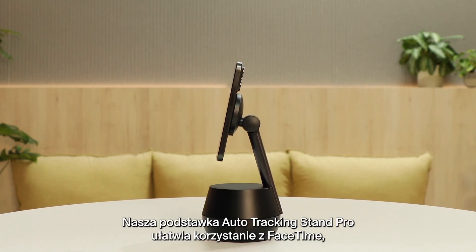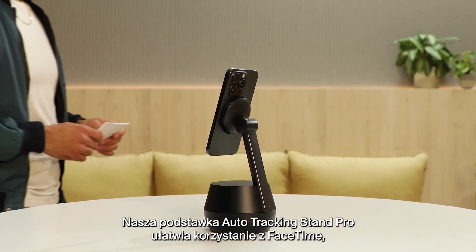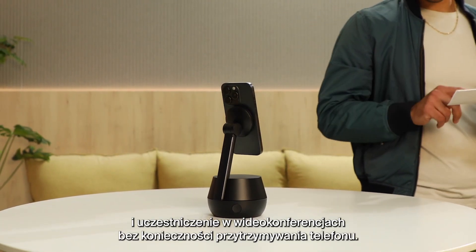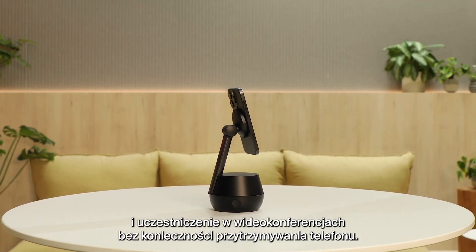Our Auto Tracking Stand Pro is the easiest way to FaceTime, create action-packed videos, and go hands-free for live streaming and video conferencing.